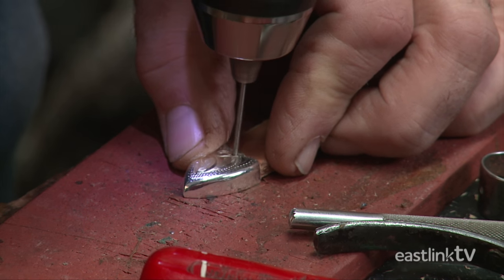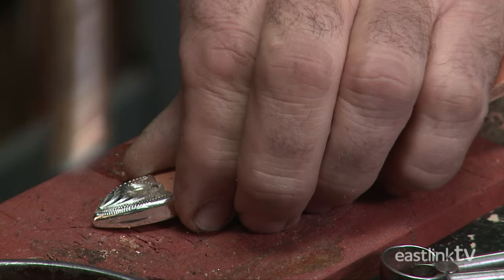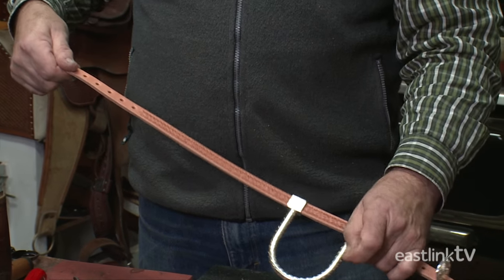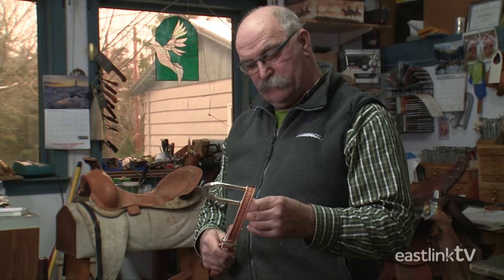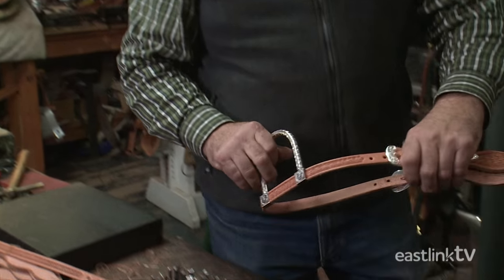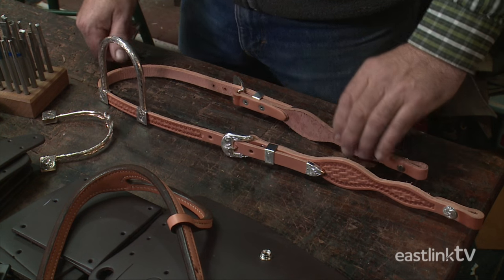The tip is added to the crown piece, and a tiny silver nail holds it in place. Then the earpiece is added. Most of the Steadybrook Saddlery bridles are used as show bridles for performance horses. They are made here and shipped all over North America.